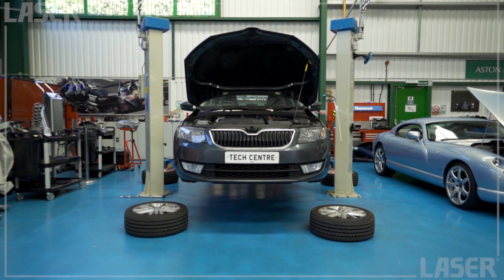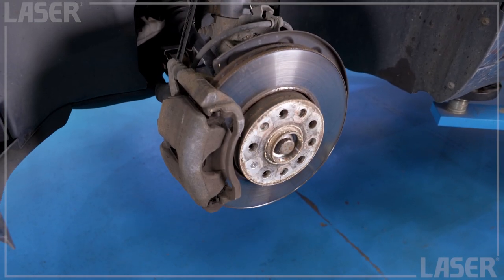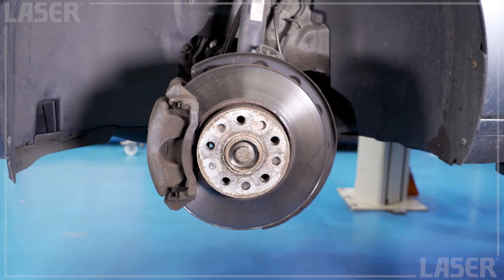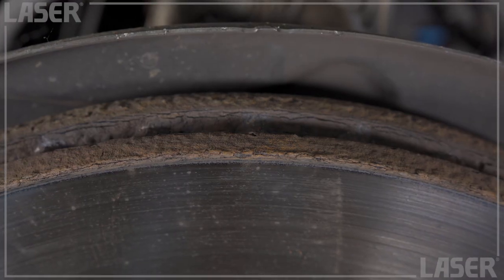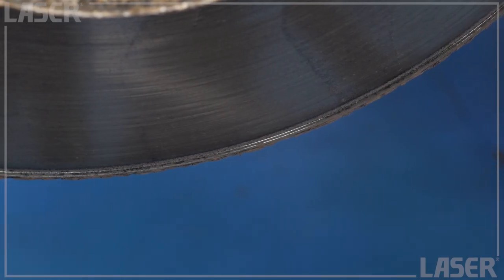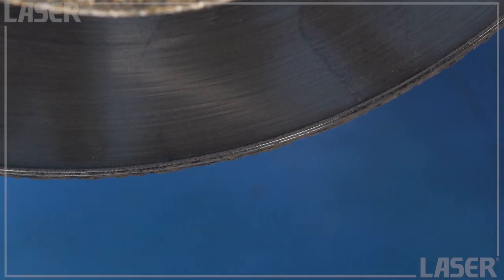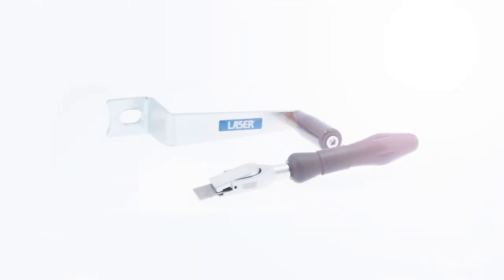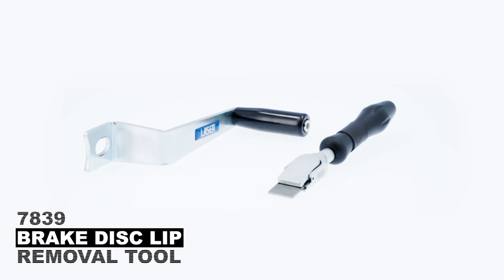You're fitting new brake pads but keeping the discs because they're still well within the manufacturer specification for thickness. But the edge of the discs will be corroded with a pronounced lip, and this lip can damage the new pads or even stop them fitting correctly. Laser Tools has the answer — reach for this new brake disc lip removal tool.